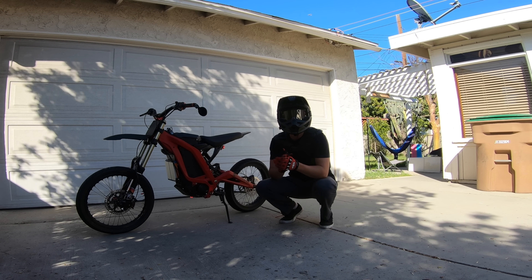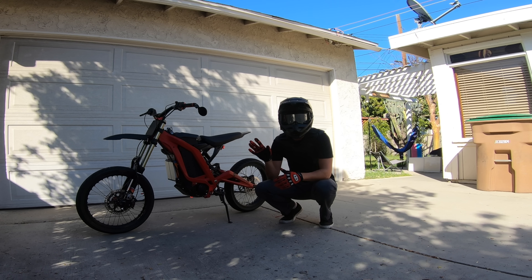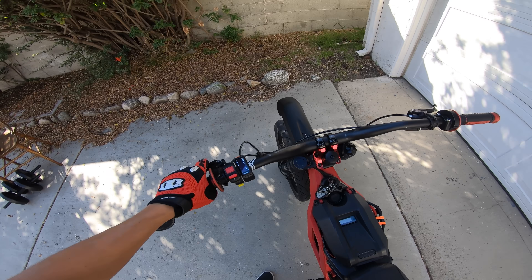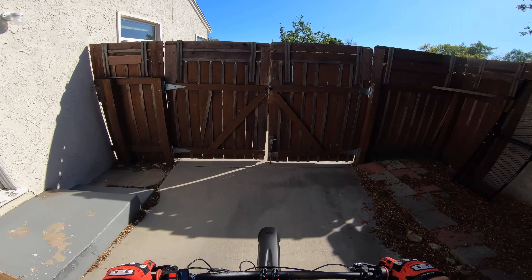I'm going to be running some telemetry data through the GoPro that I'll overlay on this video, to give you an idea of how fast I'm going throughout the ride. When it comes to the 0-60 test, I'll just use an app that will be much more accurate. I'm going to turn it down from 7 to 5 — 5 is my favorite wheelie power, it's just the perfect amount.